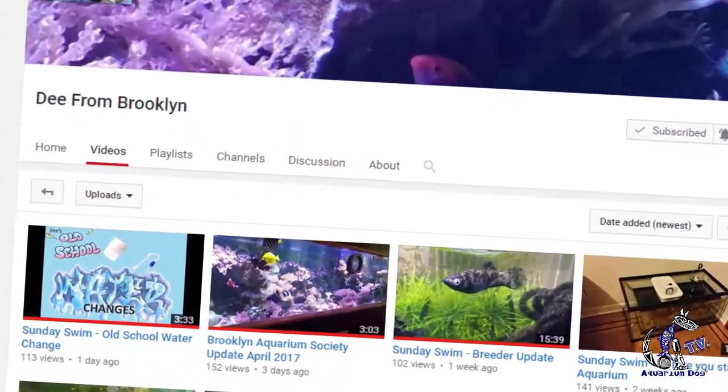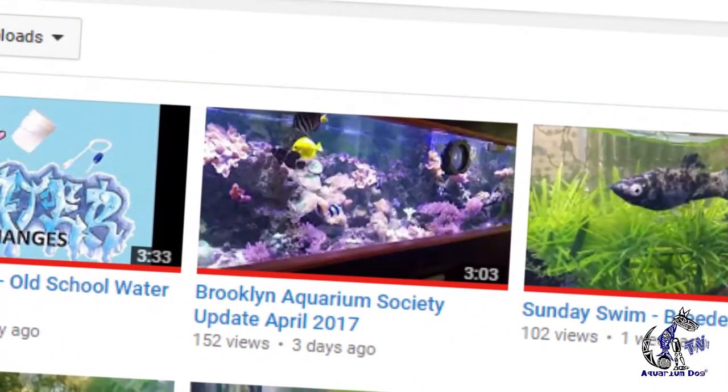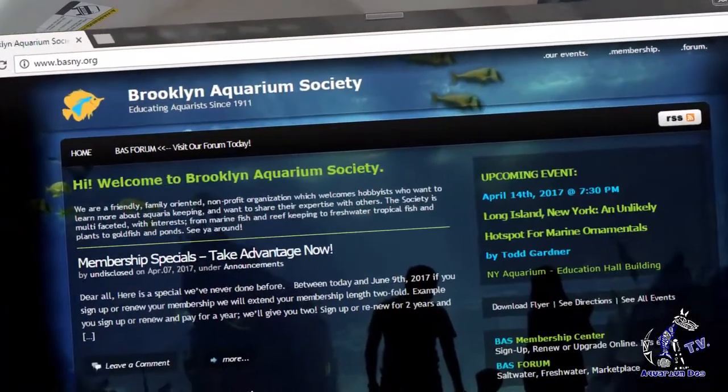I'm already a little tired and getting ready to go to work. Today's the big day. I've been talking to Dee from Brooklyn — he is on YouTube, I'll post his link. He recommended and through his video I learned about this event happening at the Brooklyn Aquarium Society, which meets at the New York City Aquarium in Coney Island, Brooklyn, New York. I actually videotaped my daughter changing her terrarium — rather changing the substrate for her frog tank.